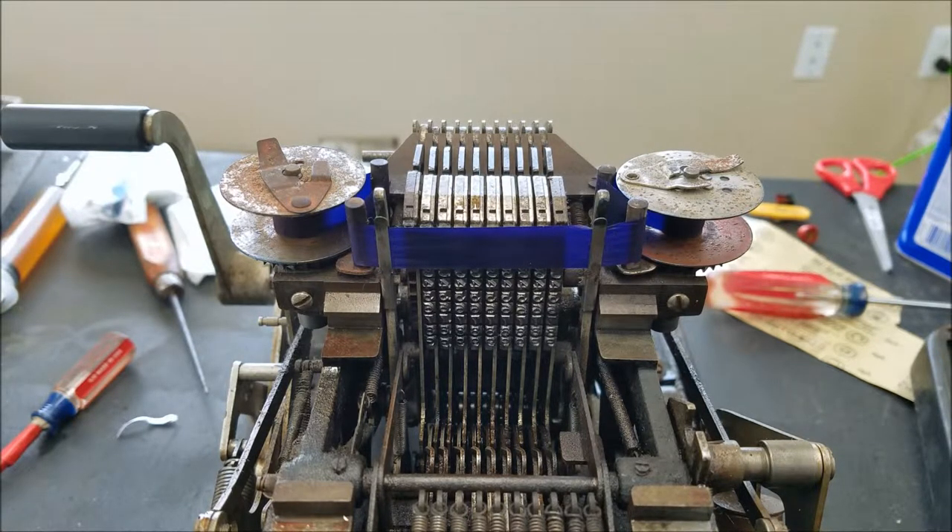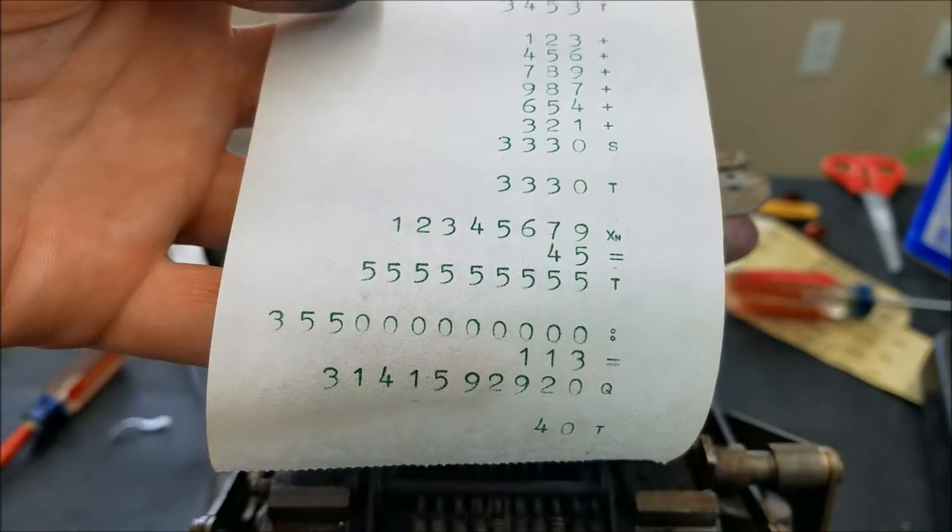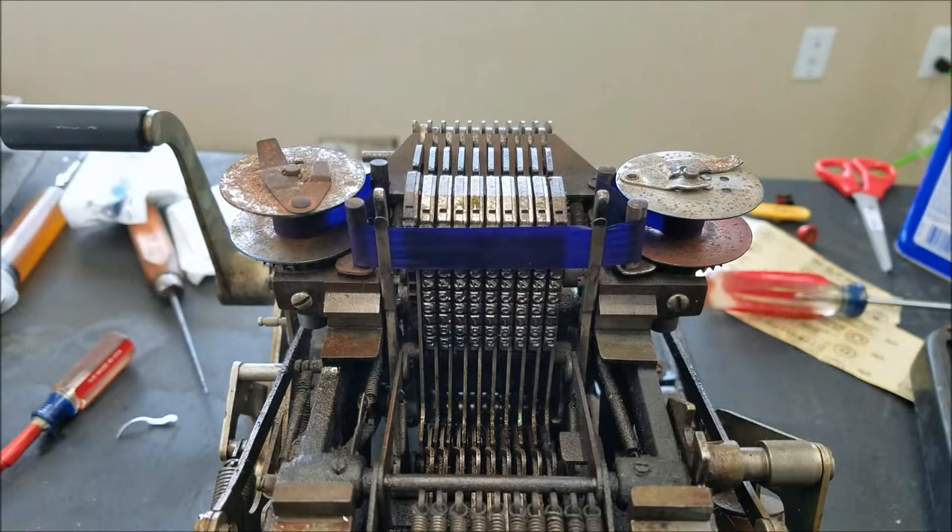So far I've put the green in the Lagomarsino-Totalia calculator, so you can see that one now prints in green. The ribbon that was in there was toast, so since the ribbon that was in here is toast I put a blue one in. We'll see how that works.